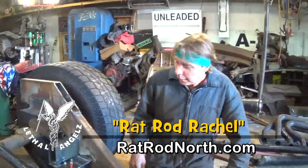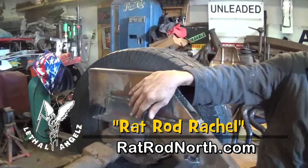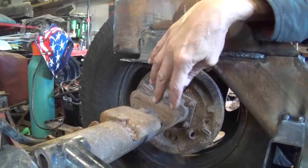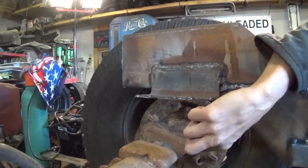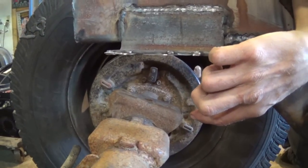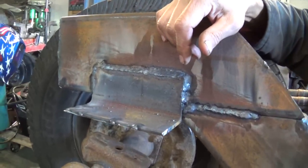Previously I had the airbags on top of the differential, where you would normally think they would go. I had a piece on the bottom supporting the airbag — the pancake airbag was here, underneath. But when I raised it, the frame only had two inches of clearance. That was not cool, so all this work I just did and all these nice pretty welds — they had to go.